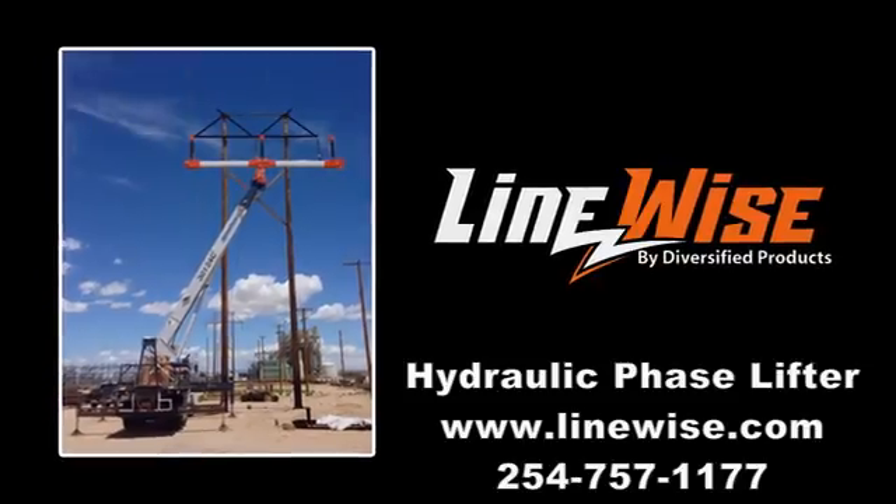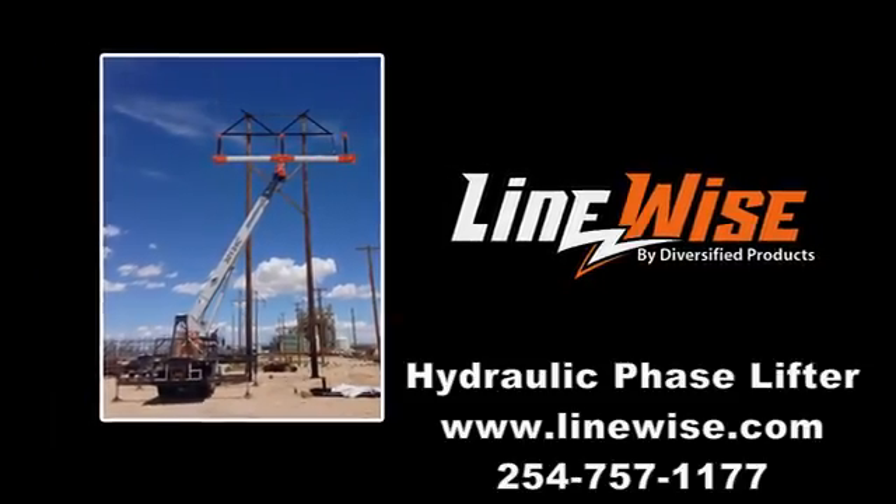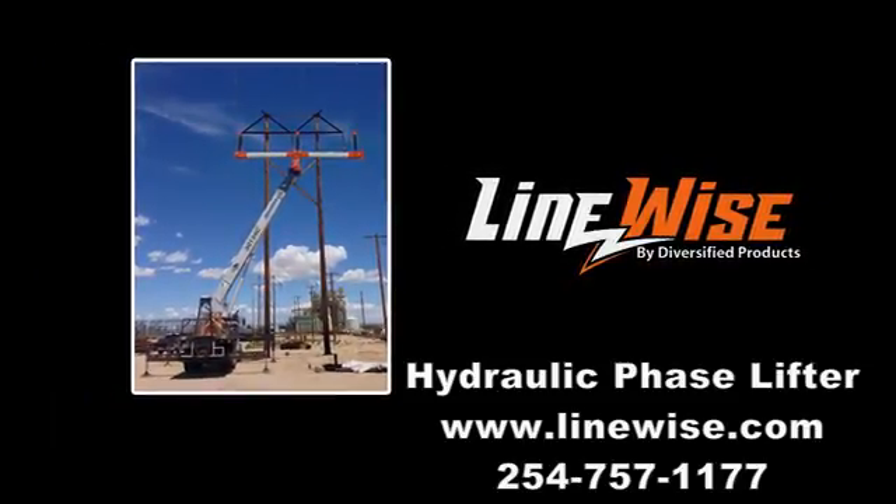The purpose of the following video is to introduce you, the viewer, to some of the advantages and features of the hydraulic phase lifter HPHL-1500.